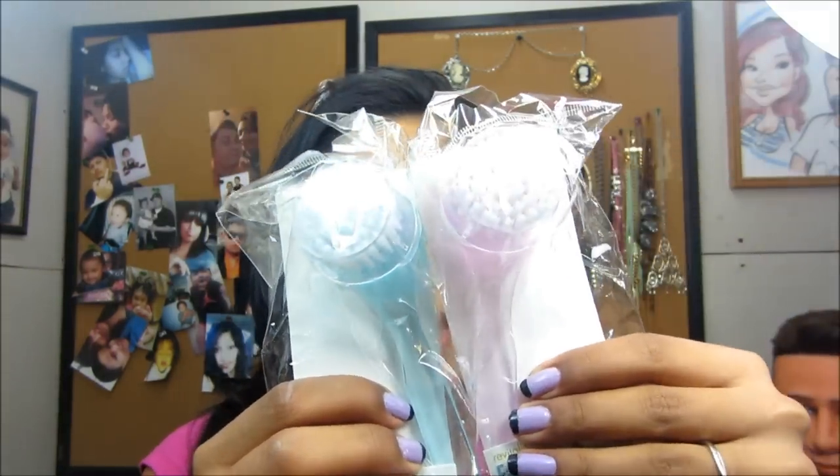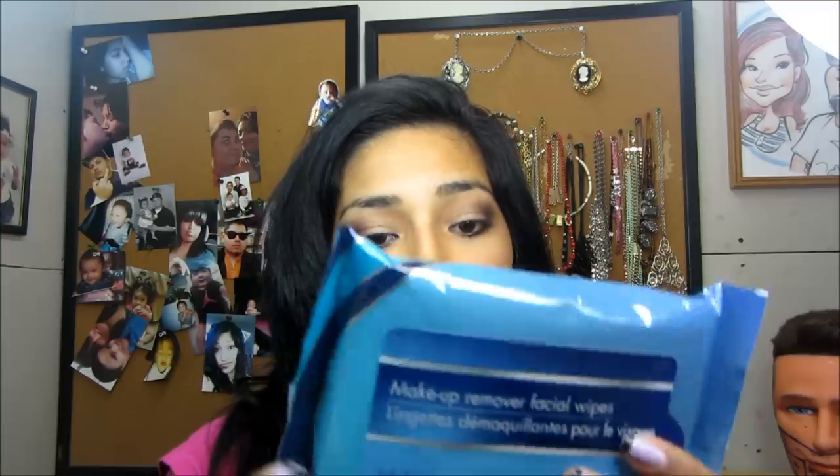Hey YouTube, so today I went to the dollar store and picked up a couple of items. I was going in for a facial brush and some makeup wipes. I saw someone on YouTube who got one from Ulta and paid like seven dollars, and I was thinking I've seen something like that at the dollar store. So I went hunting around, I was in there for like 15 minutes, and I found them. I got one for Rudy and one for me, just to see how good it works.